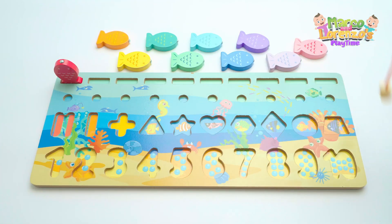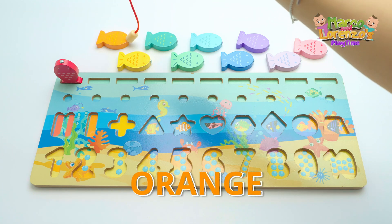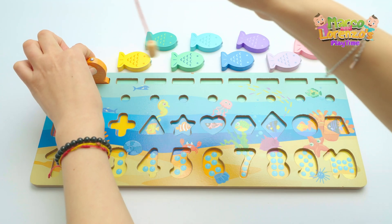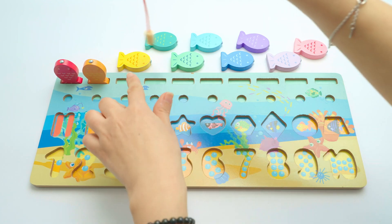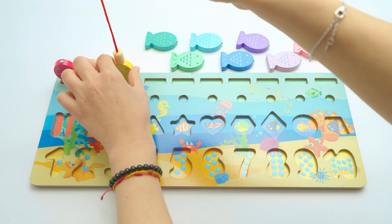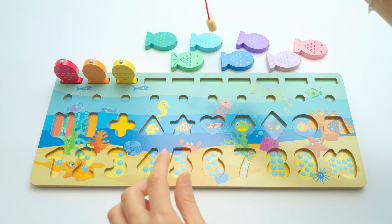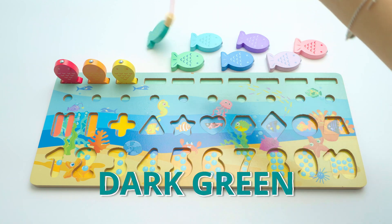Next one is the orange — the orange fish. Now the yellow, yellow. And now let's get the dark green, dark green.